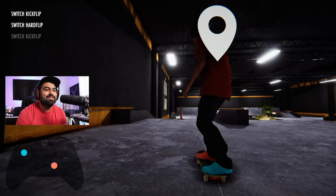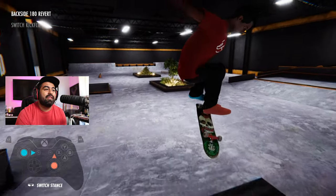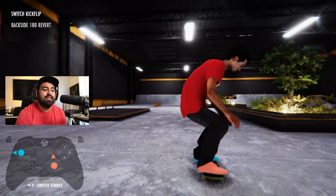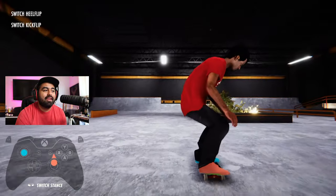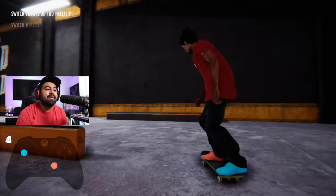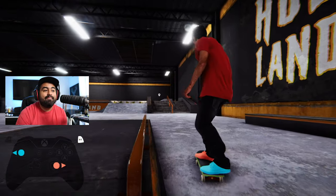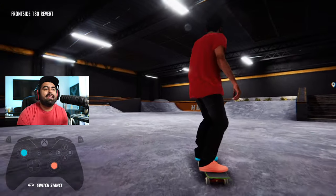Switch hard flip — look at that, those switch hard flips look freaking clean. But a switch flip is going to be the same thing as a nollie flip, same as a nollie heel flip — they're the same controls. You're doing the same stick inputs for switch as you are for nollie.